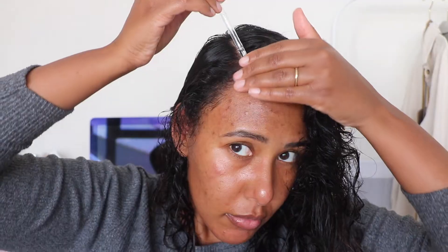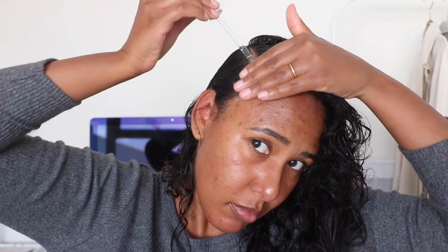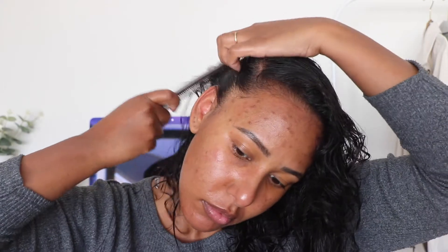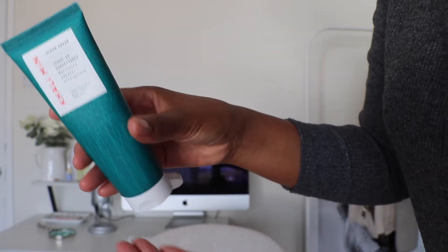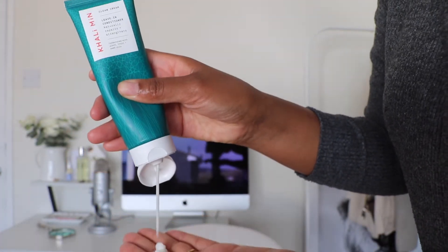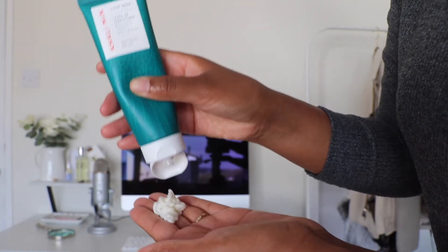Once I've applied the oil all over my scalp, I give myself a light massage and then go in with the leave-in conditioner. I use it quite generously — maybe once a week or once every two weeks — but when I do use it I want to make sure my hair is coated evenly. Once it's worked through, I use my Manta brush to put my hair in a bun and then put on my heated cap.